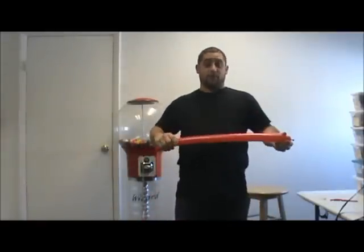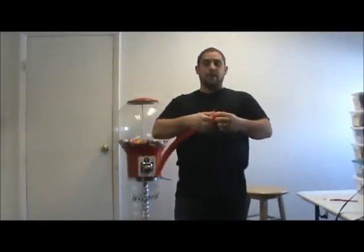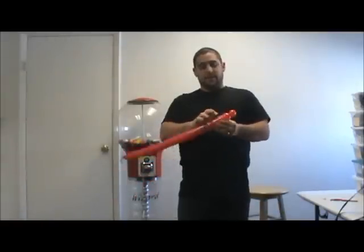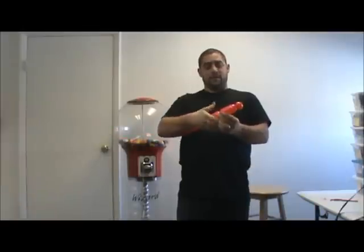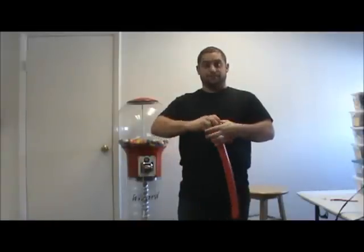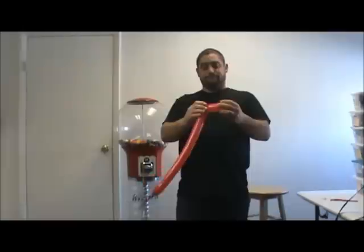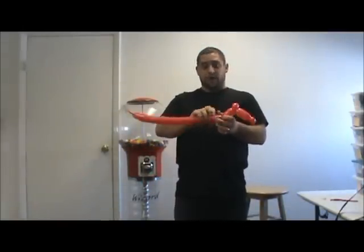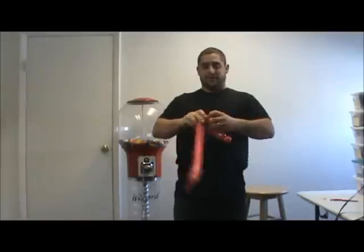You want to make a 1-inch bubble, and then ear twist that bubble. Now you're going to make a 3-finger bubble, followed by a 1-inch bubble — ear twist that bubble. I kind of went a bit big there. Then you want to go a 2-finger bubble, followed by a 1-inch bubble, and ear twist that bubble.